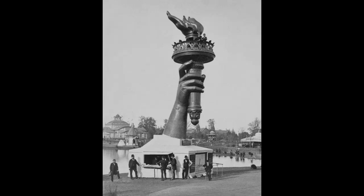A photograph of the torch on display at the Centennial Exposition in Philadelphia, 1876.